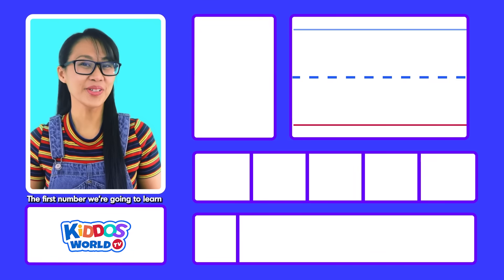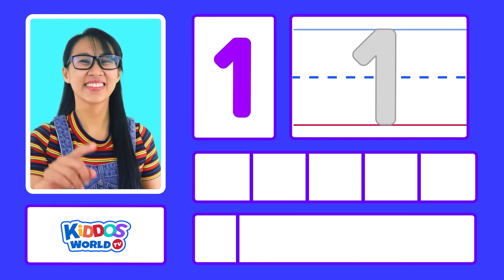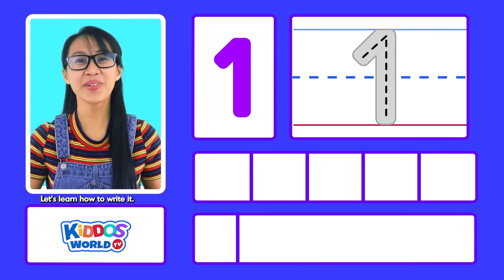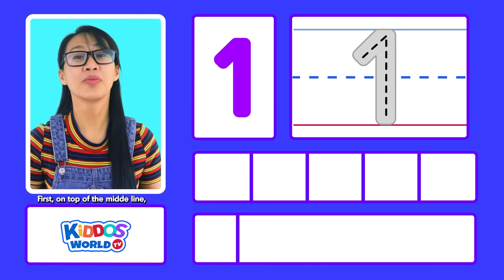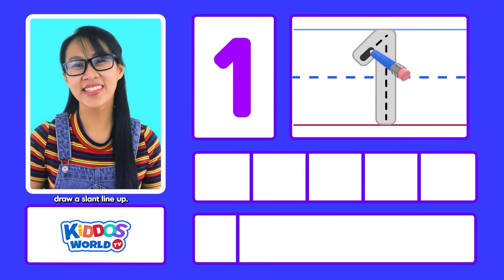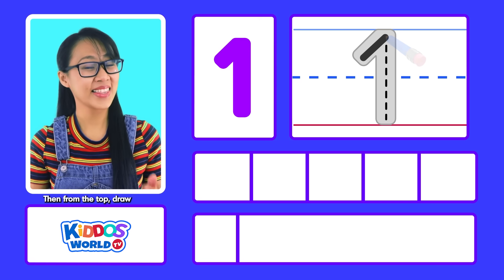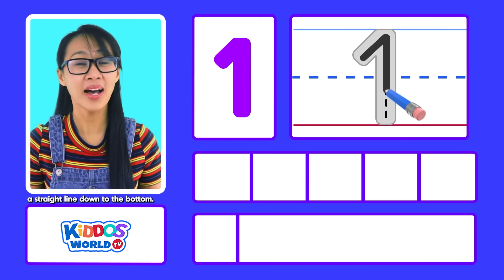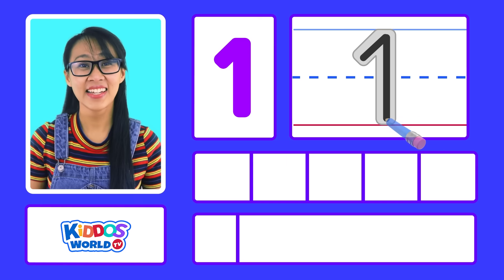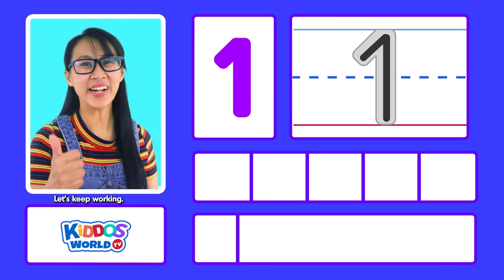The first number we're going to learn is the number 1. Let's learn how to write it. First, on top of the middle line, draw a slant line up. Then, from the top, draw a straight line down to the bottom. That's easy, isn't it? Let's keep working!